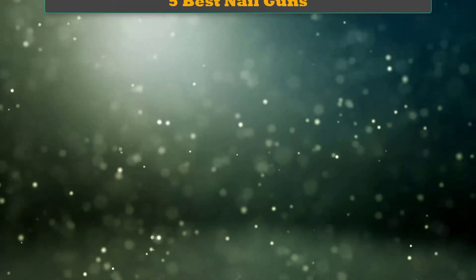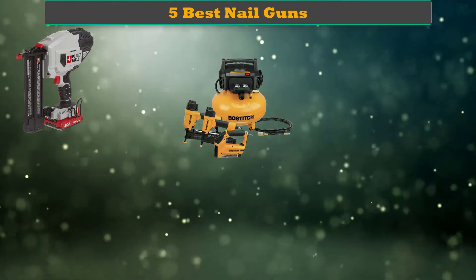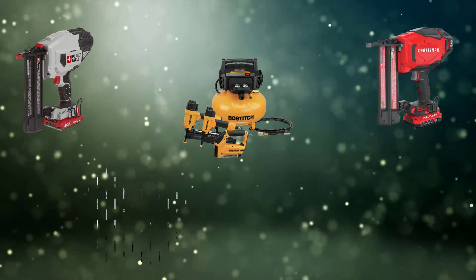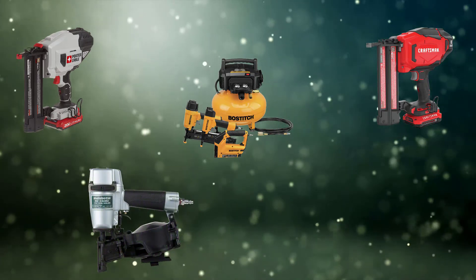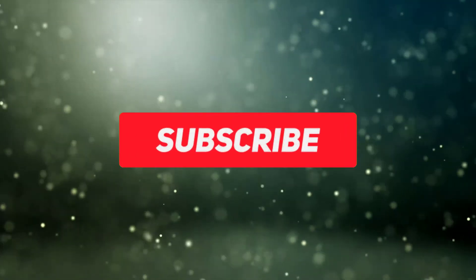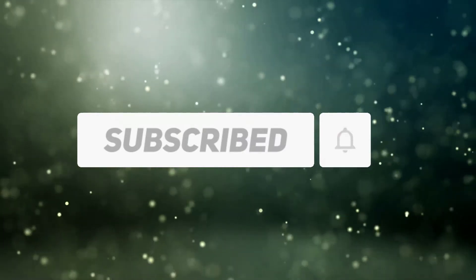Hello dear friends, welcome to my best nail guns review. Are you looking for the best nail guns? We analyzed consumer reviews to find top rated best nail guns. We are going to review the top 5 best nail guns on the market. Subscribe to our channel and get more info and real time deals on your favorite products. Let's start.